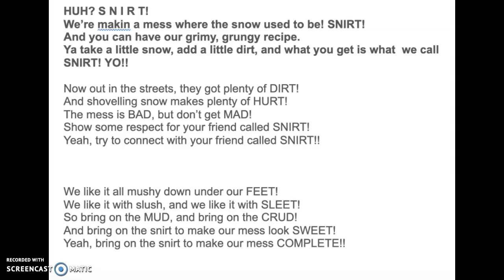S-N-I-R-T, we're making a mess where the snow used to be. S-N-I-R-T, and you can have our grimy, grungy recipe. You take a little snow, add a little dirt, and what you get is what we call snert. You take a little snow, add a little dirt, and what you get is what we call snert.